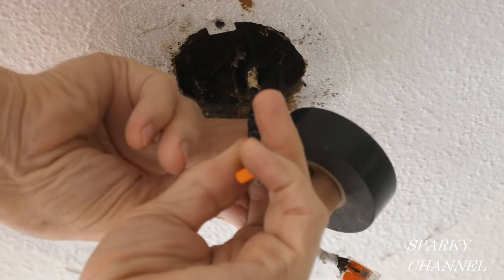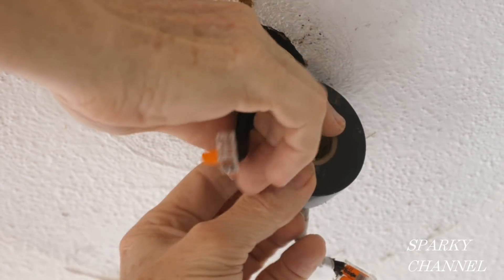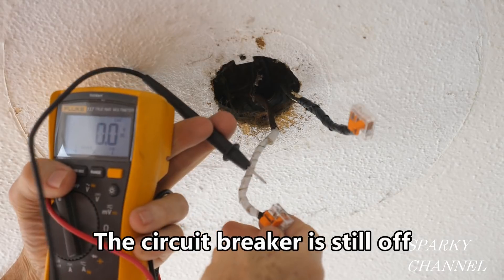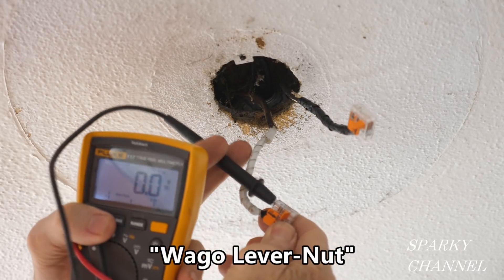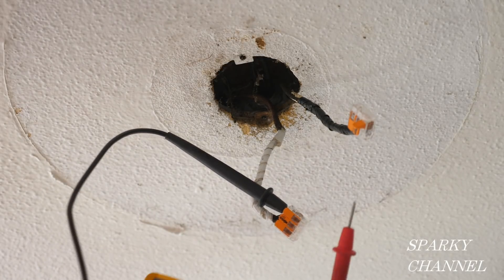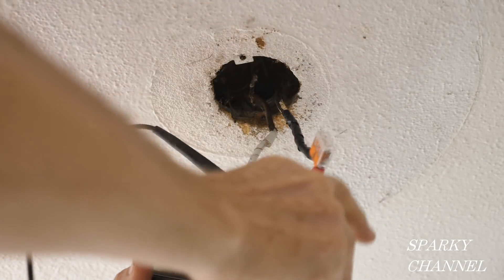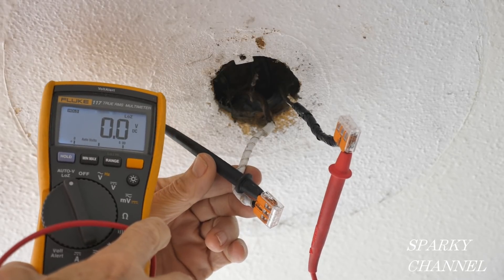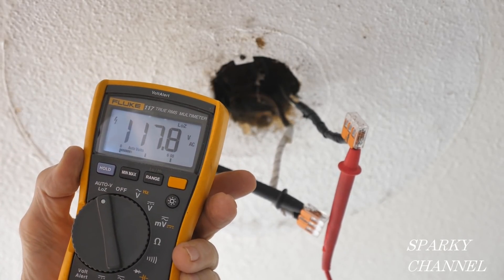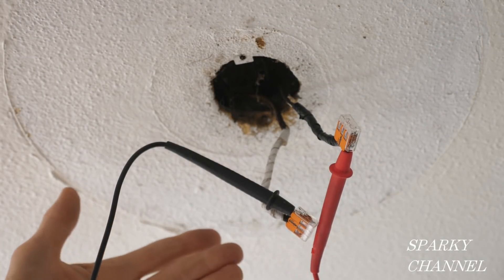I'm going to wrap the neutral wire with white electrical tape and the hot wire with black electrical tape. This way the wires will be protected and properly identified for the next DIYer or electrician. Using my Fluke 117 electrician's meter, I put the black lead into the white lever nut and the red lead into the black hot wire lever nut. With the circuit breaker off it reads 0.0 volts; with it on it reads 117.9 volts AC — and we did it without exposing ourselves to a bare wire at all.